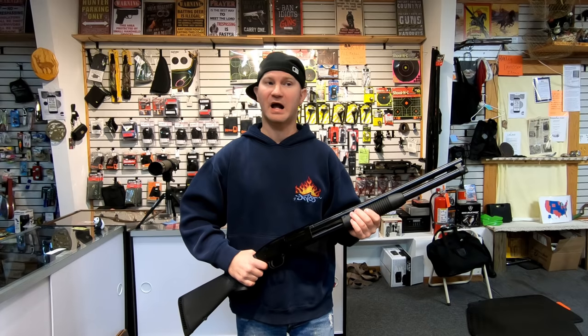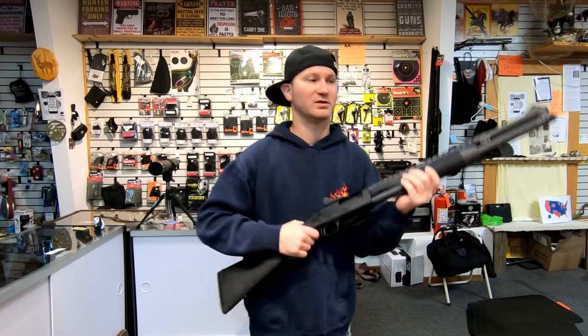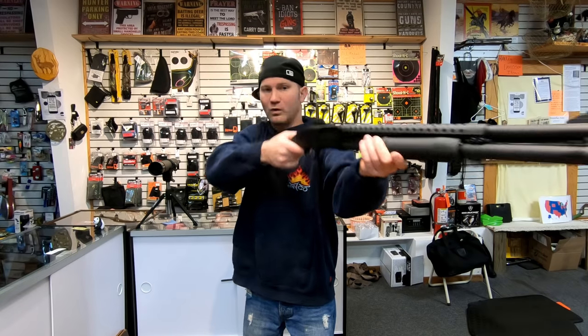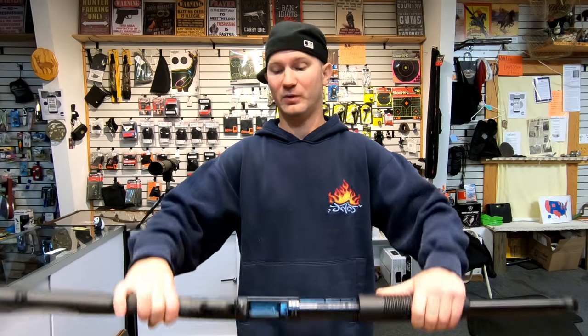On a shotgun I feel you should never have anything but a bead sight. It's made for shooting small targets moving at high speed, and it's extremely hard to do that with a ghost ring setup. It blocks a bunch of your vision, it's slower to use — it just doesn't work well. You can go with either one and probably be fine, but if you want maximum speed, without a doubt bead sight is the way to go.